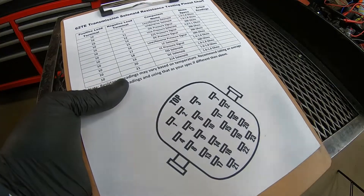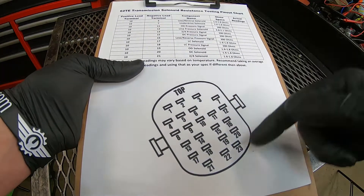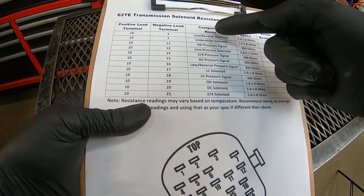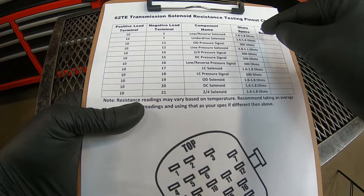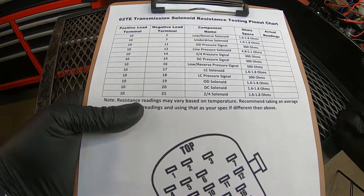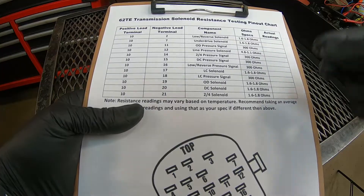To help with diagnosing the solenoid pack, I went ahead and created this document. At the bottom, we've got the basic layout of what the pins are on the solenoid pack — numbered one through 23, at the same angle as the transmission. At the top, we've got the designated terminals we're going to be using with our multimeter. The common terminal is 10, which is dead center, and then we jump over to the other terminals. The specs we should be looking for are listed, and there's a blank area on the right to write in your readings. The specs may vary a little bit based on temperature, so you may see 1.3 ohms, you may see 1.8. What I recommend is writing down all your readings, taking the average — if most read 1.5, then you know 1.5 is pretty much normal. Anything out of that range is suspect and more than likely bad.